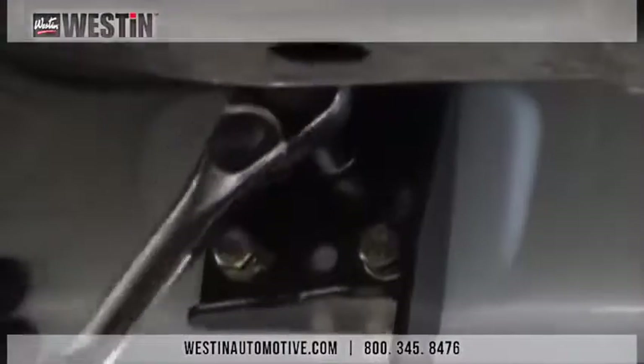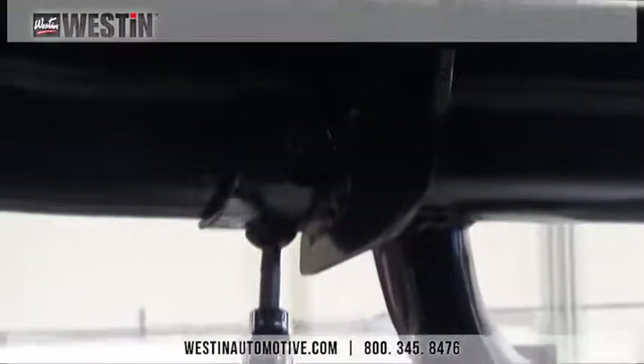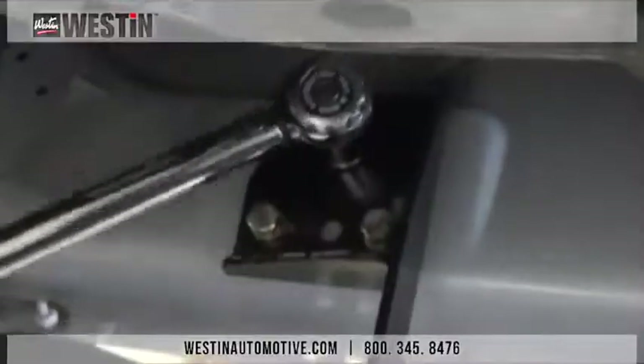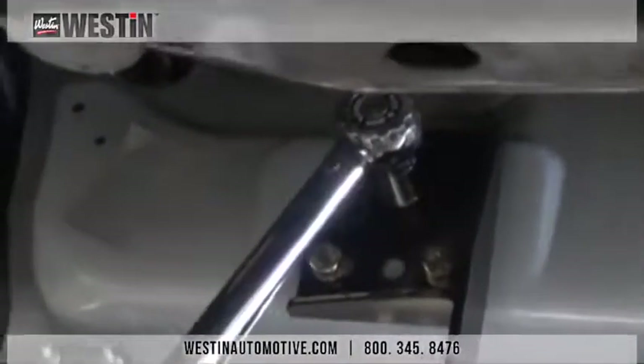We must torque the hardware down fully to complete the installation. The torquing process is in place to keep the fasteners from being over-tightened and also keep them from coming loose. Torque all M10 fasteners to 35 to 40 foot-pounds and torque all M12 fasteners to 45 to 50 foot-pounds.